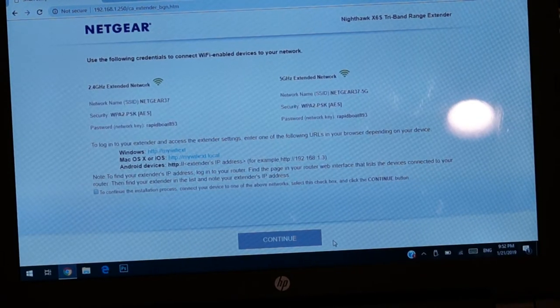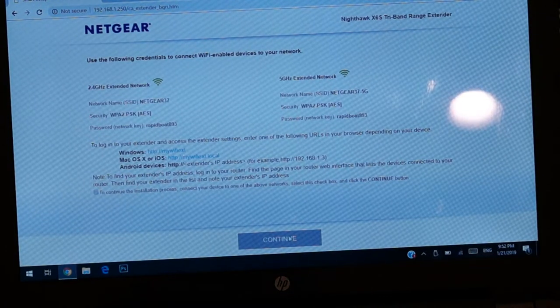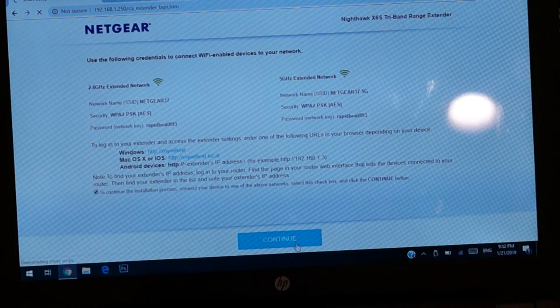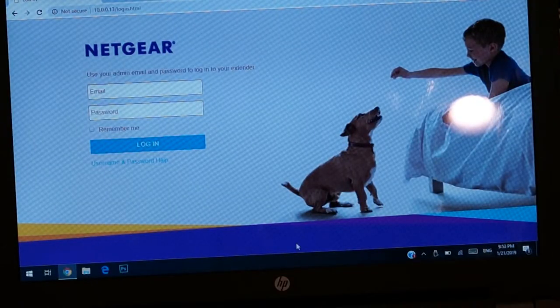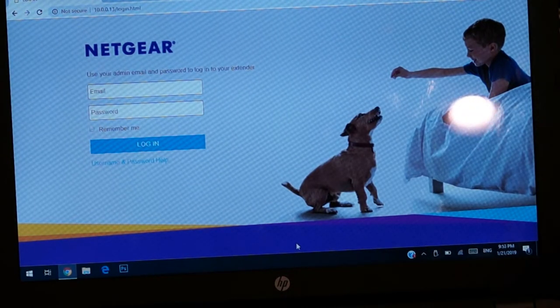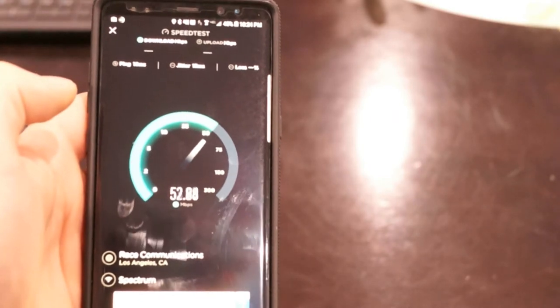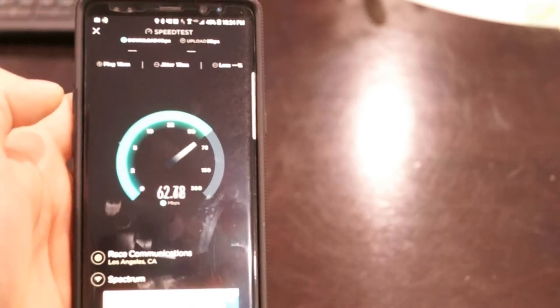Let me go ahead and hit continue. You have to check this box and hit continue. Let's go ahead and take a look at the internet speed. Just a quick update — once the device has settled in, I do see some great improvements. I have even seen speeds of 60 megabits per second. It did go all the way up to 60 MB per second.